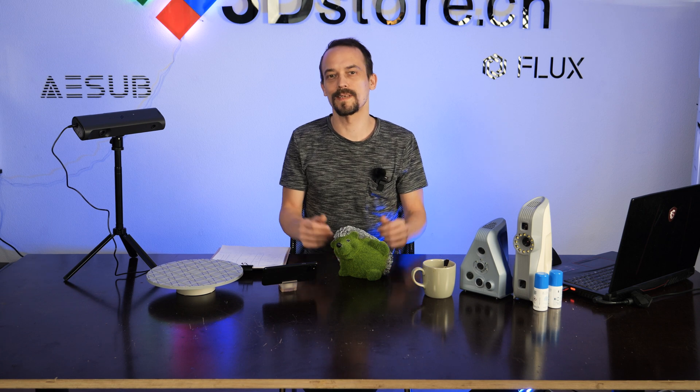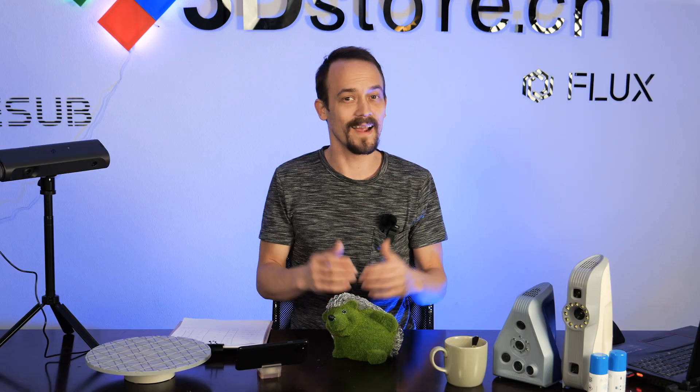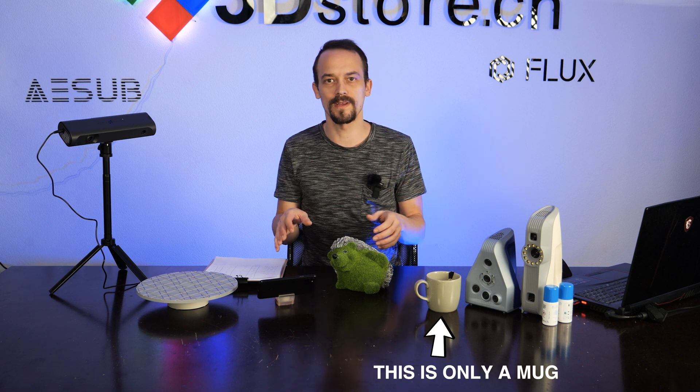Hi guys! As a tinkerer you sometimes need 3D data of your real-world objects, but there are a lot of possibilities out there for 3D scanning. I want to compare five ways of 3D scanning, from home use to professional 3D scanning.